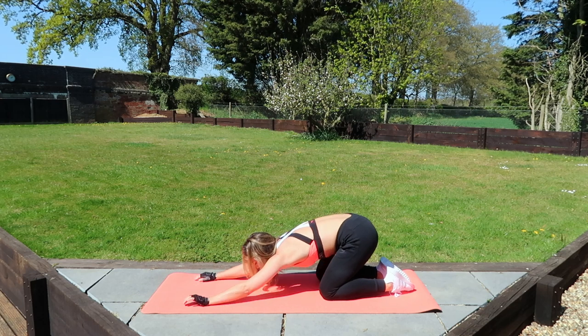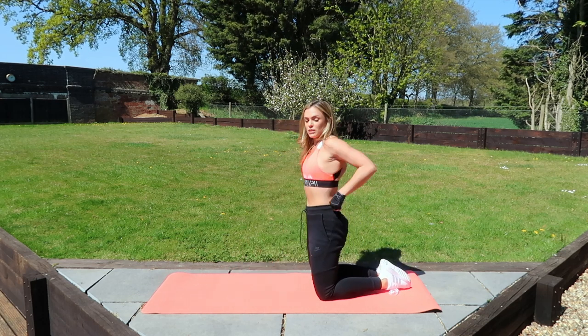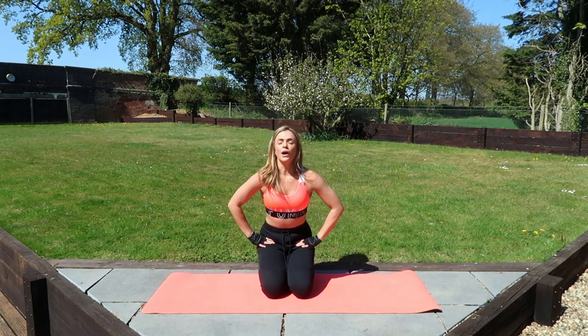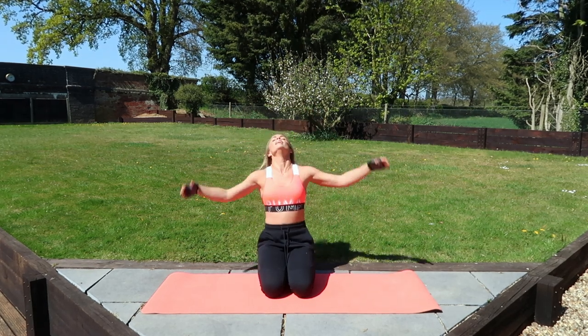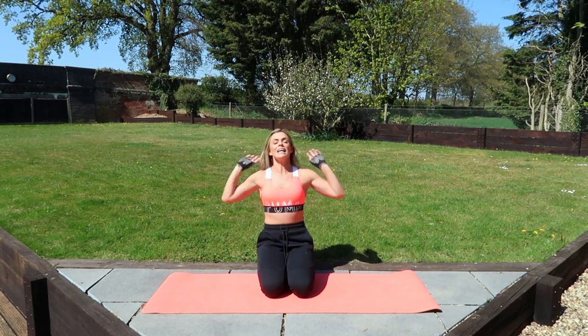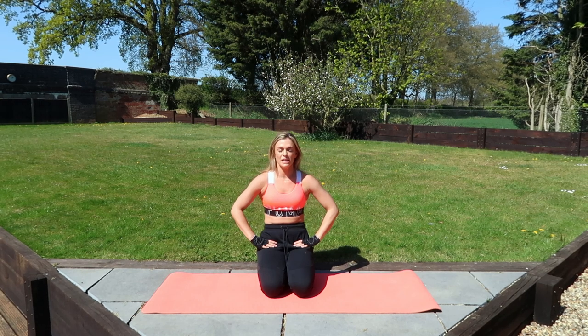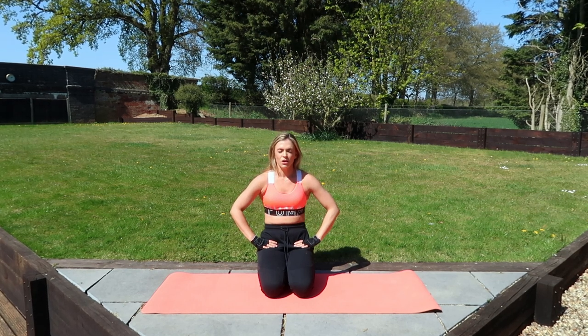Stretch out there — the shoulders. Well done. It is hot. Oh my God, it feels like summer. It's crazy. Nice deep breath. You're halfway.